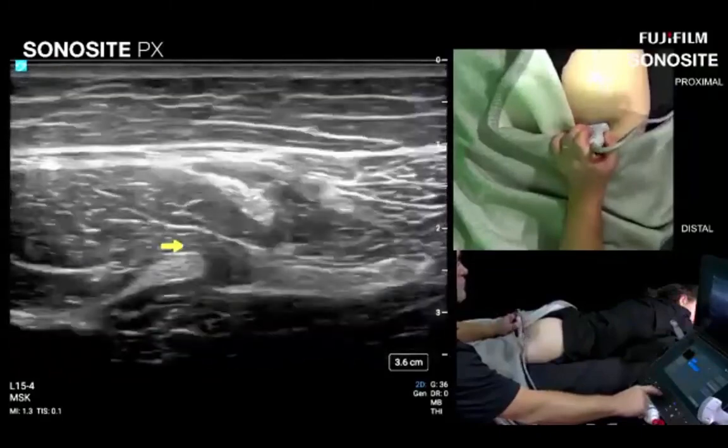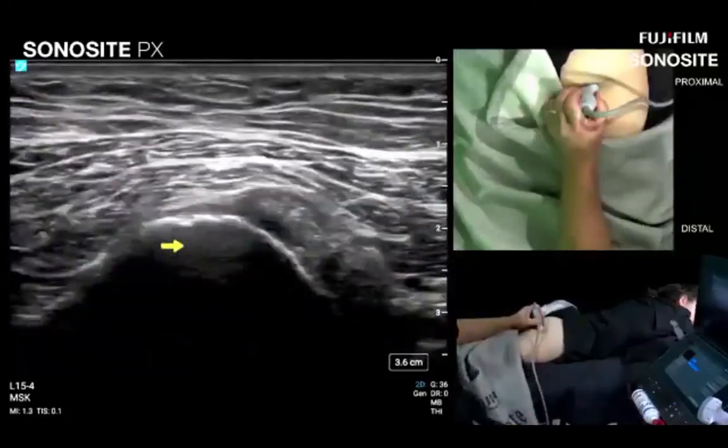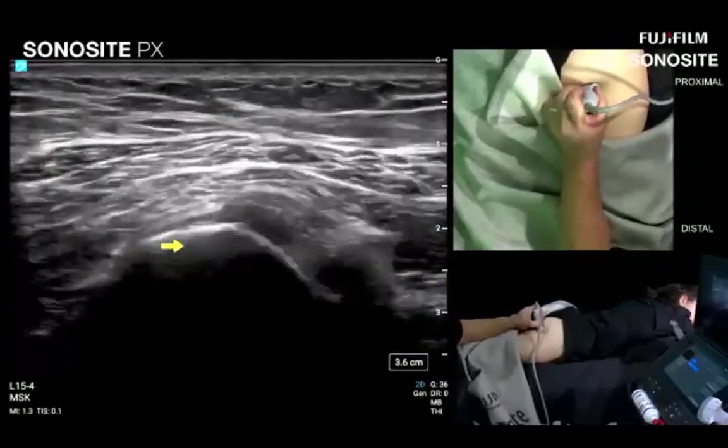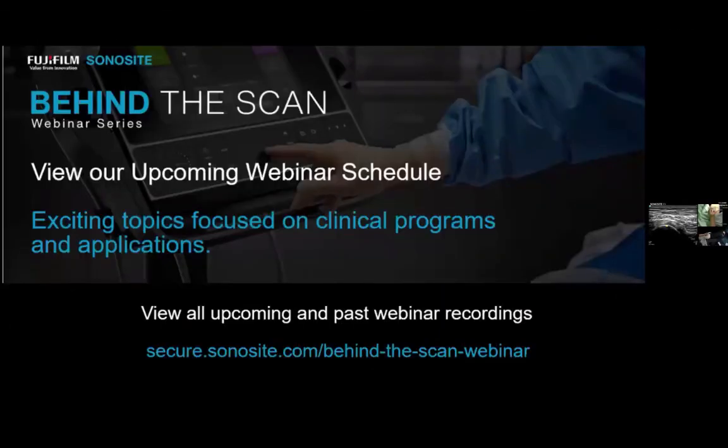No further questions. We will post recordings of all webinars at secure.sonosite.com/behind-the-skin-webinar. Look forward to new webinars in January on dorsal wrist and carpal tunnel. We wish everyone happy holidays, and thank you all for joining. Thank you to Bill and Daniel for an exceptional presentation and demonstration.